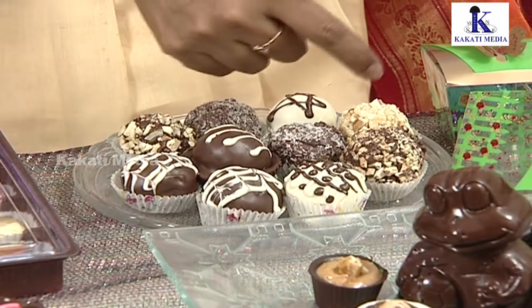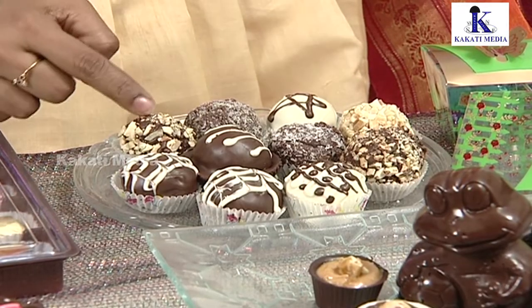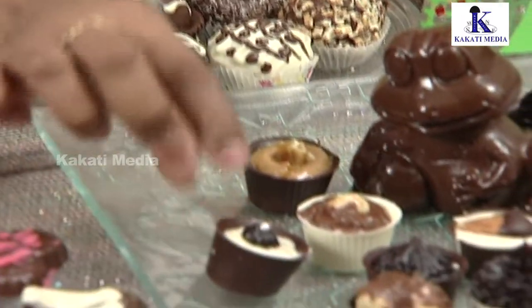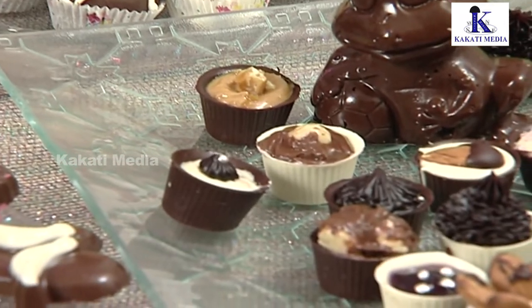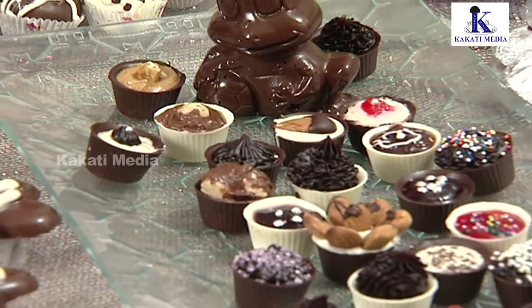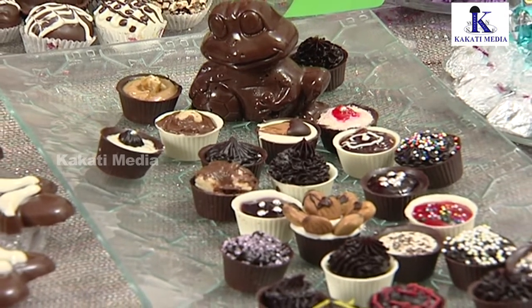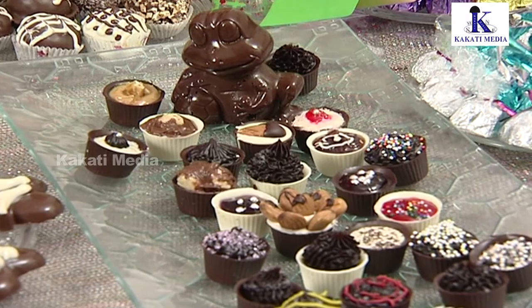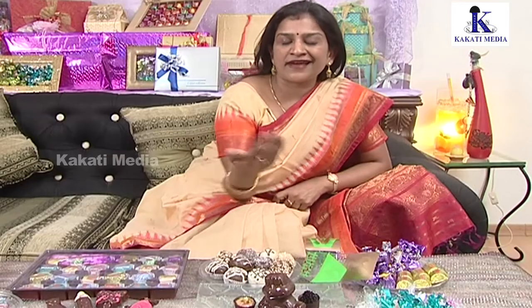Here are the chocolates. There is a soft chocolate filling with design and coating. Here are the truffle cups, and there are also open chocolates. Generally, we do this as a wrapping because it's attractive. We have different fillings: strawberry, raspberry, and more.